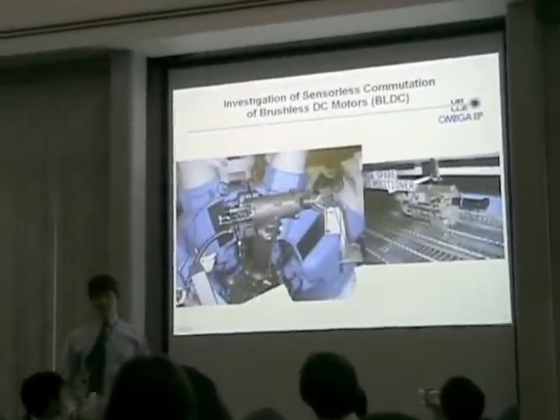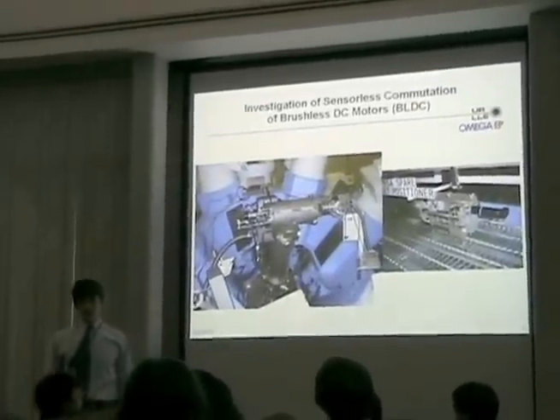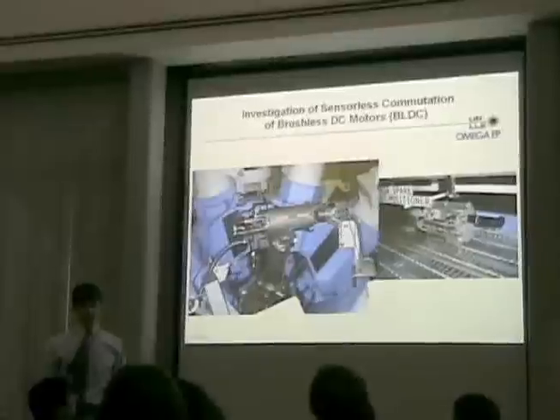Brushless DC motors, or BLDC motors, are cleaner and more reliable than traditional brush motors. For this reason, a number of brushless motors are used in the Omega laser system. Two examples of these applications are the off-axis parabola inserter and the target positioner.